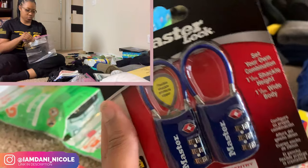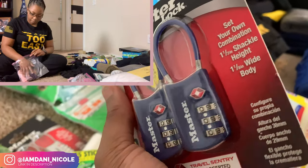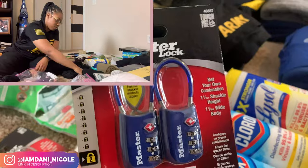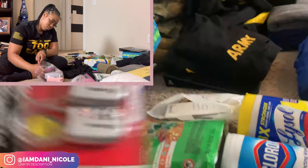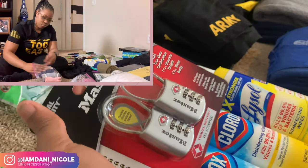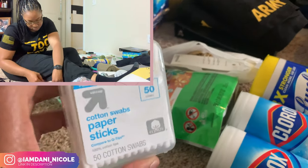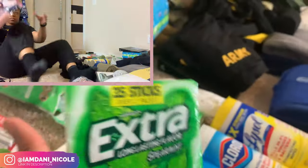Holy grail — locks. It doesn't have to be this kind, but I like this kind because you don't have to twist it, it just has three numbers on it instead of the old school locks. I got these to go in my suitcase, and then I got another pack — same ones, just a different color — in case we get a wall locker. I'm not sure if we're gonna be able to have a wall locker but I hope we do because that'll be clutch.